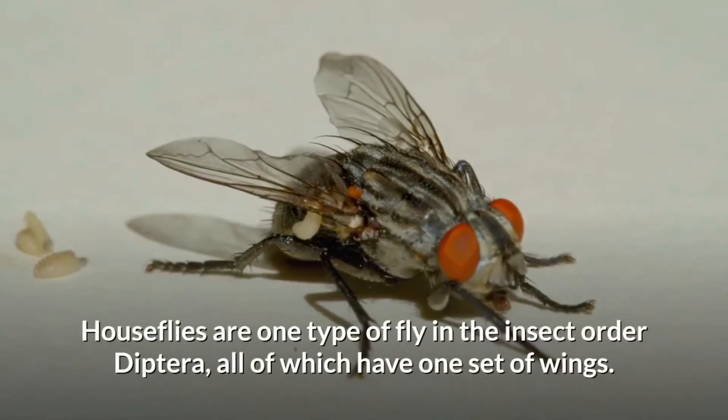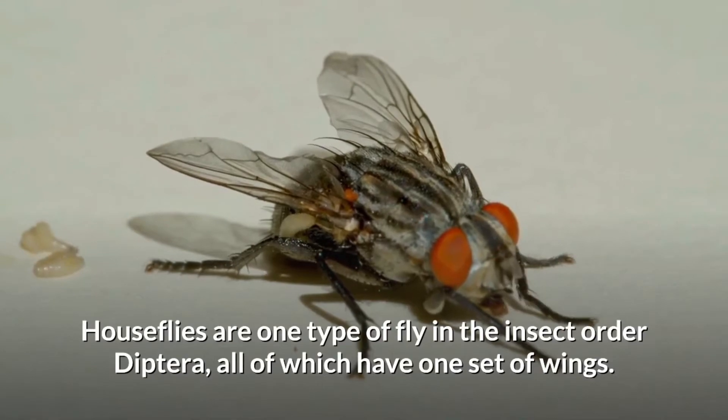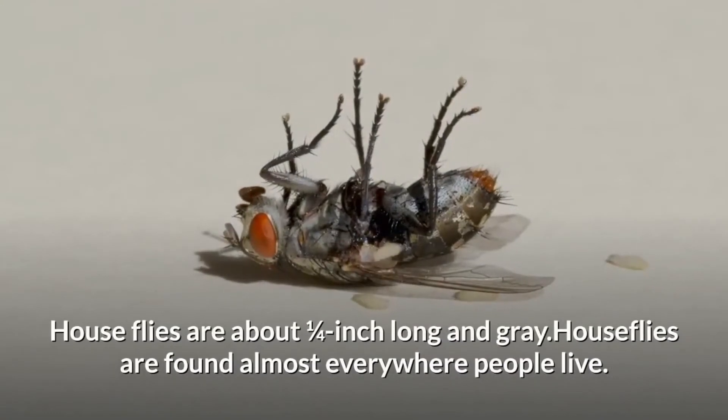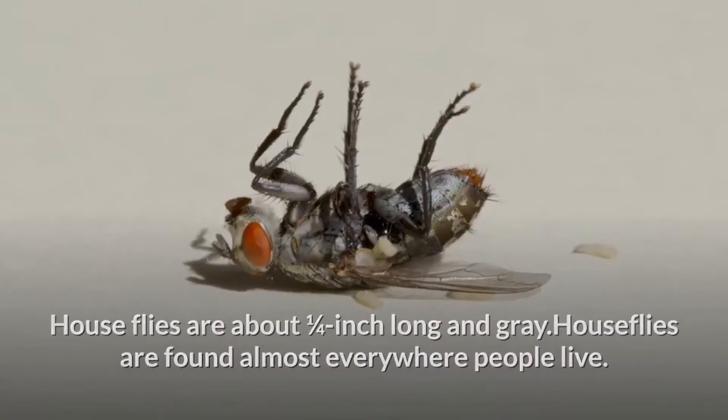Houseflies are one type of fly in the insect order Diptera, all of which have one set of wings. They are also known as nuisance flies. Houseflies are about one-quarter inch long and gray. Houseflies are found almost everywhere people live.